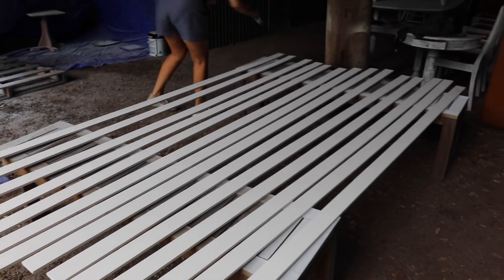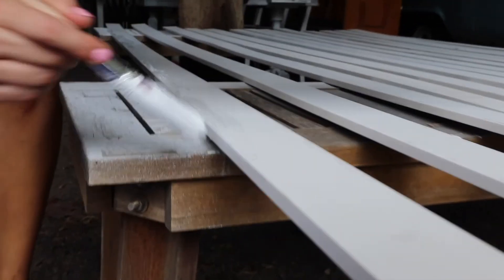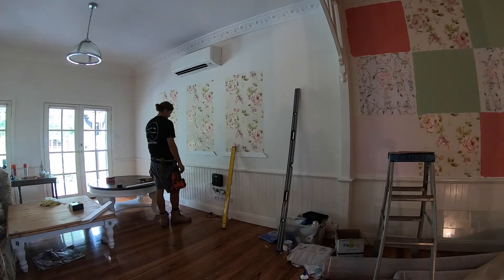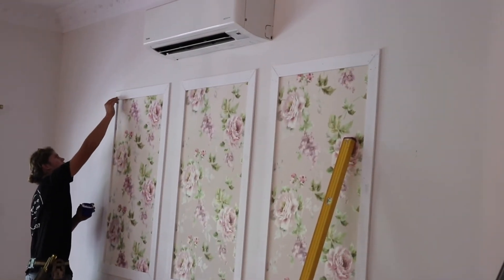We're giving them one coat now and then we'll finish them with another coat once they're up on the wall. It's time to install these battens, and once they're installed we're going to putty up the nail holes, sand them, and finish them with a final coat.